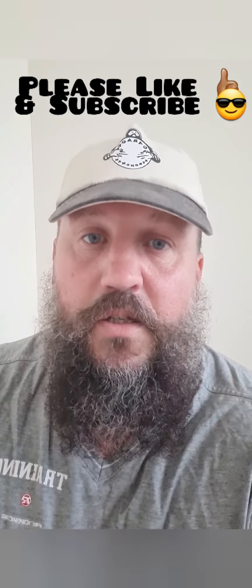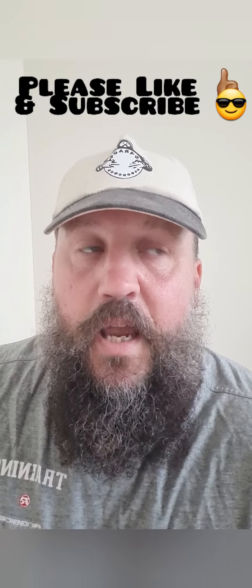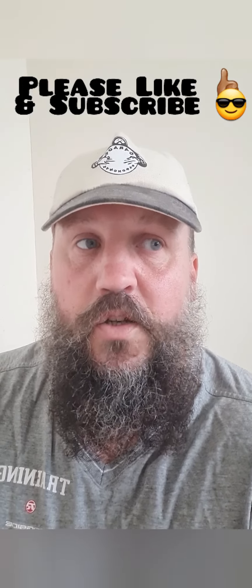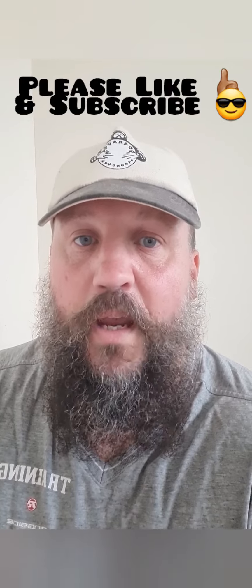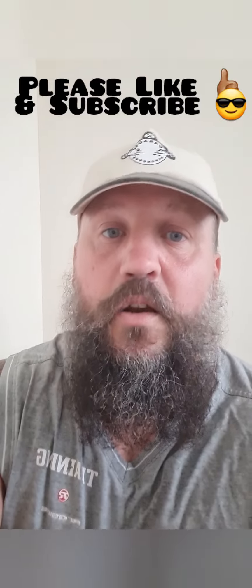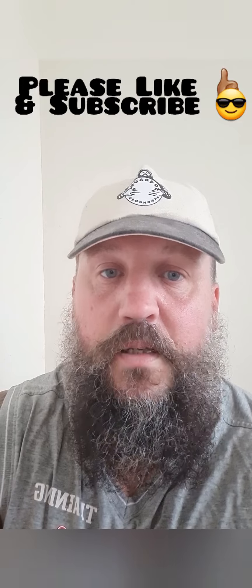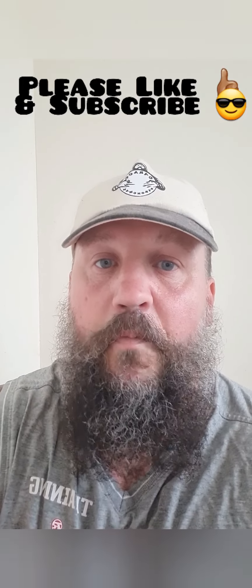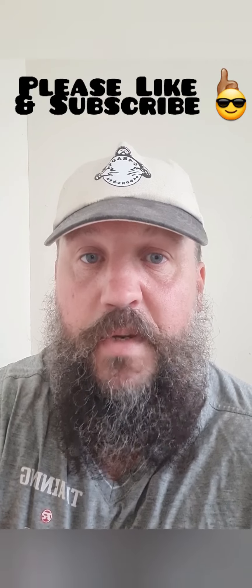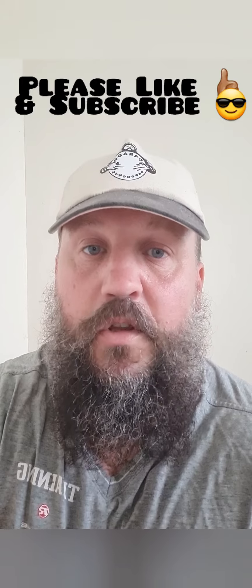As I did quite a lot of volume on chin-ups and dumbbell rows yesterday, my lats are feeling a bit sore today, so I probably won't do those pickups. It was a blast yesterday. I've got a bit of gardening to do so I'm not going to totally exhaust myself. It'll be a bit heavier, volume down a bit, just focusing on speed in terms of the moving events and technique with the stones.